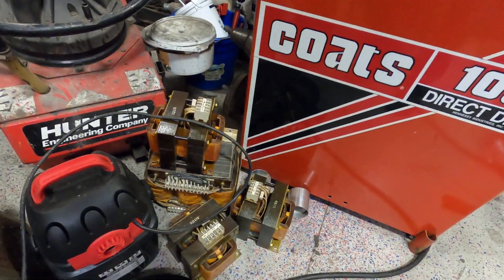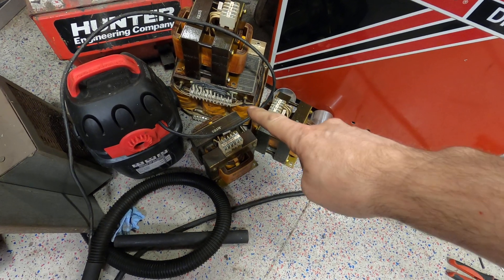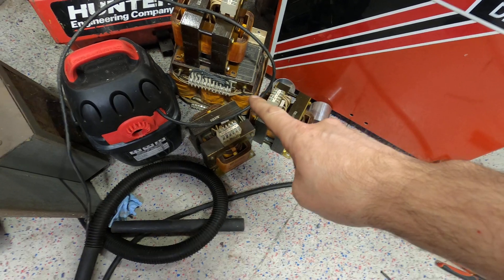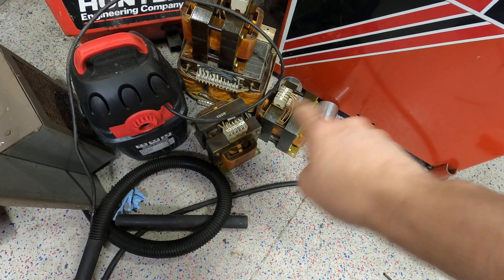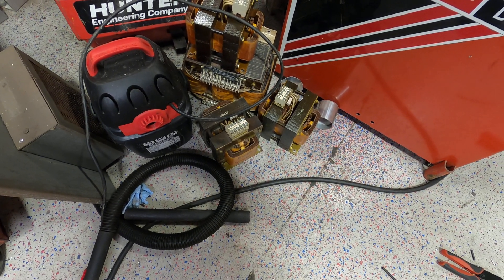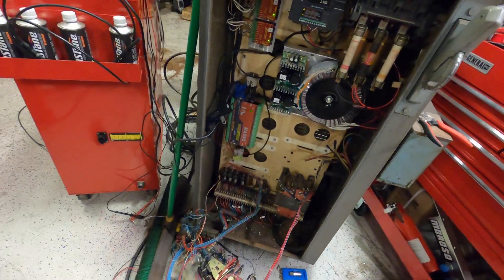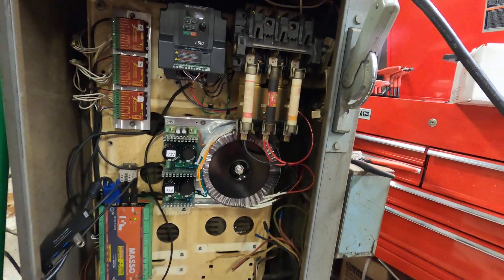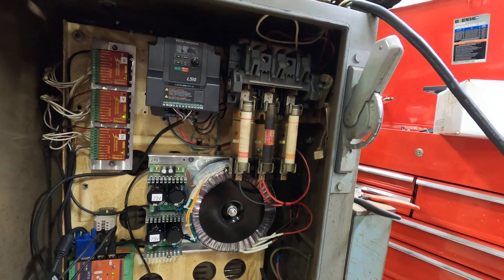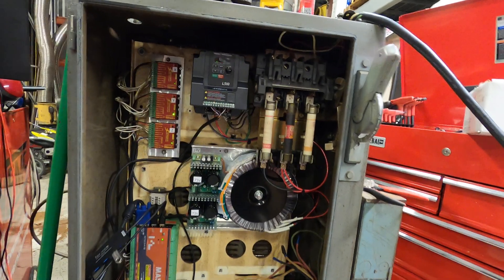I'll show you a little bit of the parts that came out of it. These three transformers came out of the main power cabinet. The biggest one was for the main power, and then the three smaller transformers — one for each axis — are about 50-56 volt for the stepper drivers. I retained the fuse block and I'm only using the left two fuses right now. I set everything up for single-phase power; I have three-phase here in the shop.